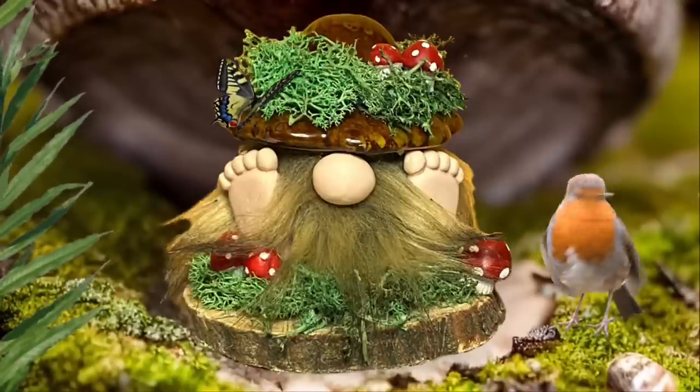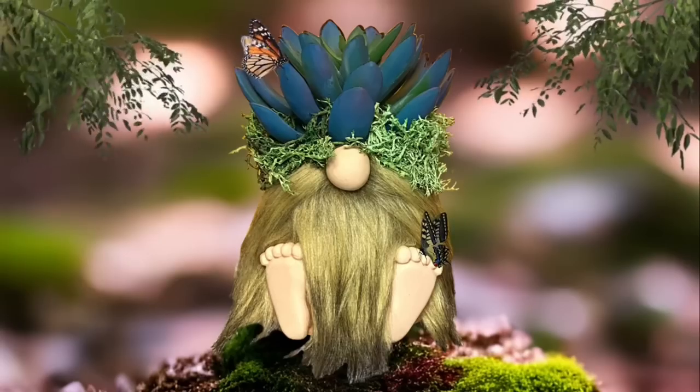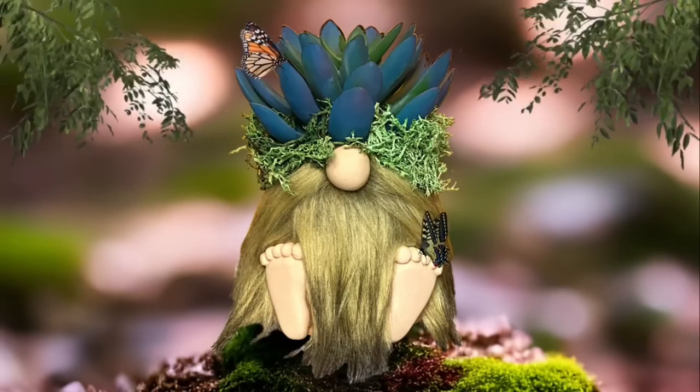Hey y'all, welcome back! In this video I'm going to show you how to make two really easy and super cute gnomes, so stay tuned and I'm going to show you how to make both of them.